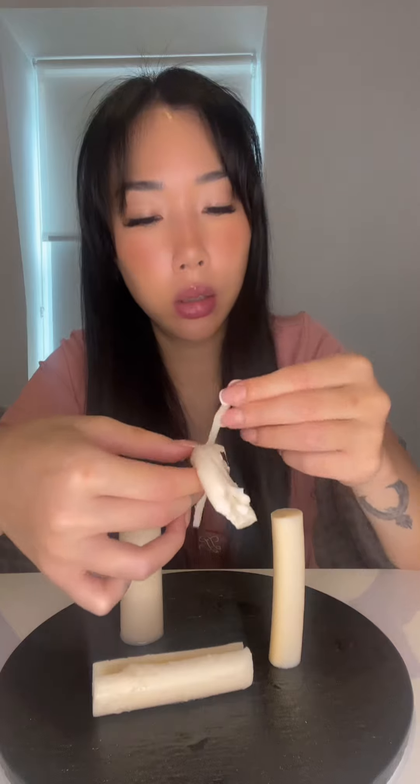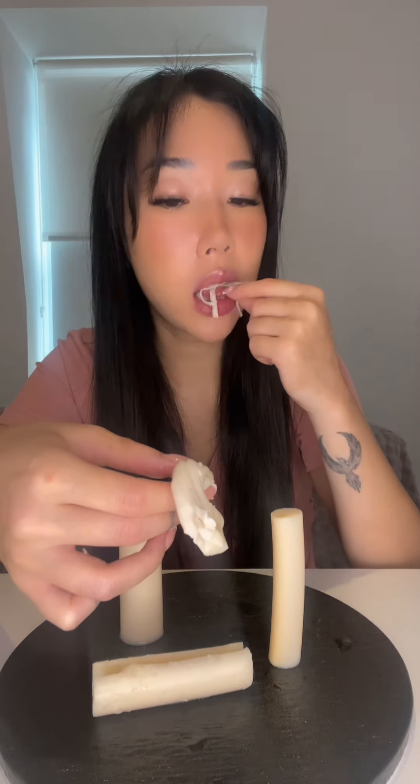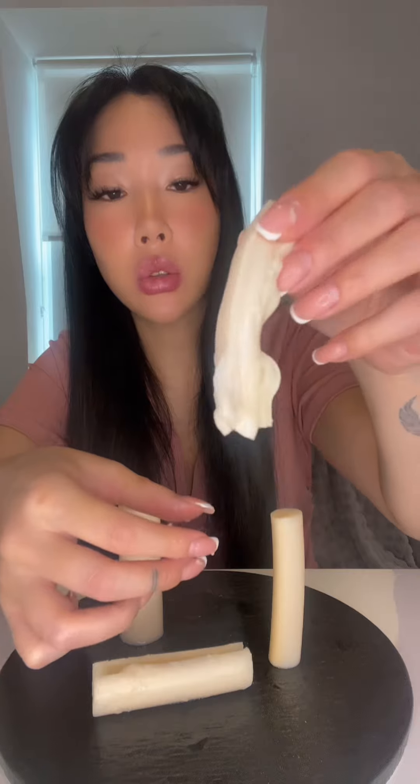Wait, the skin got stuck to it. Take the skin off. Oh my goodness. Yeah, she's a softie.